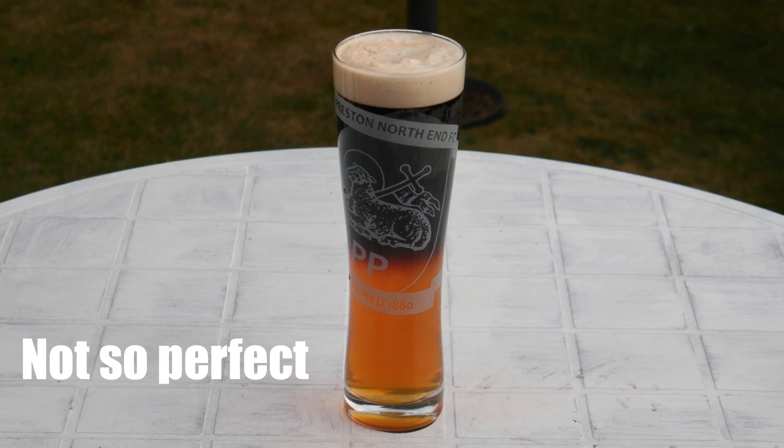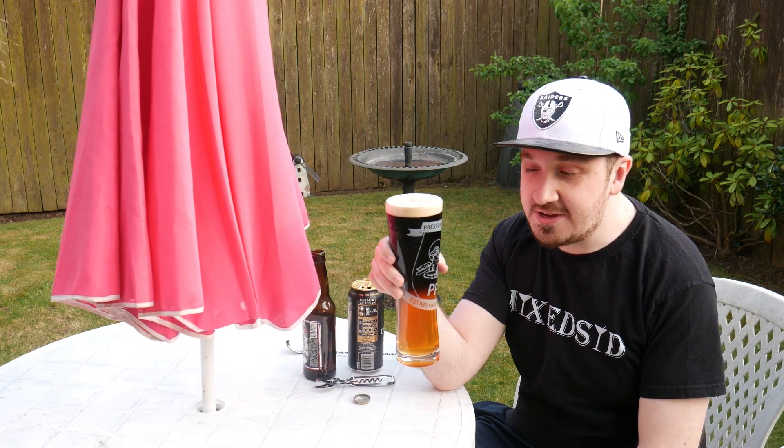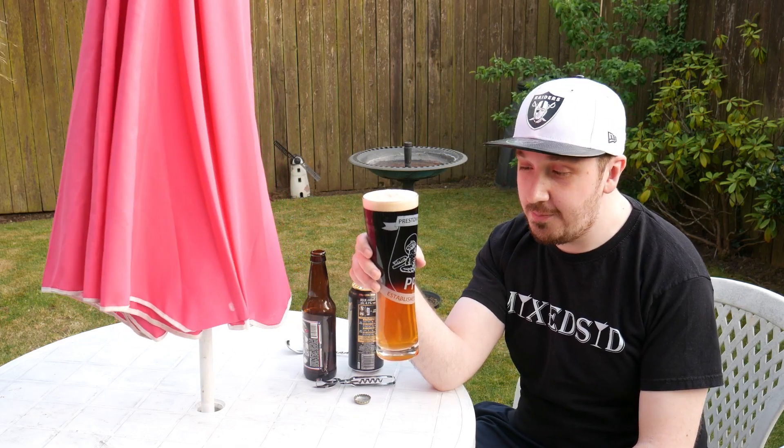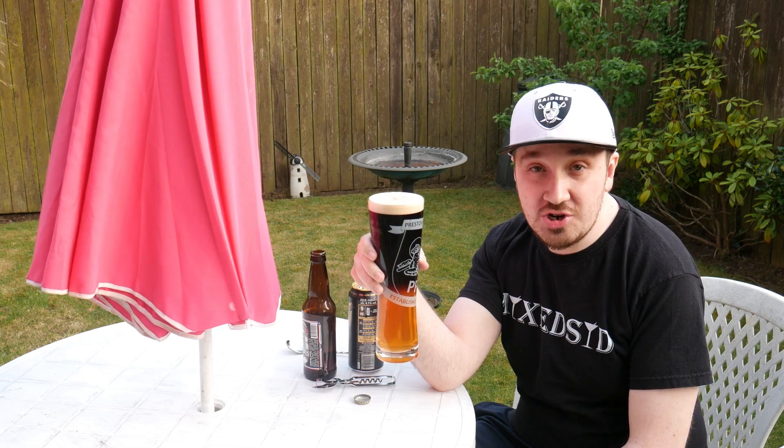There you go, and that's how you make a perfect Black and Tan. That's a Black and Tan — just two parts: the bottom part is the pale ale and the top is Guinness. You can use a dark ale or dark beer if you wish.